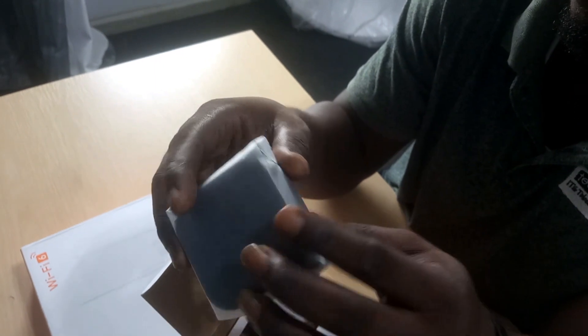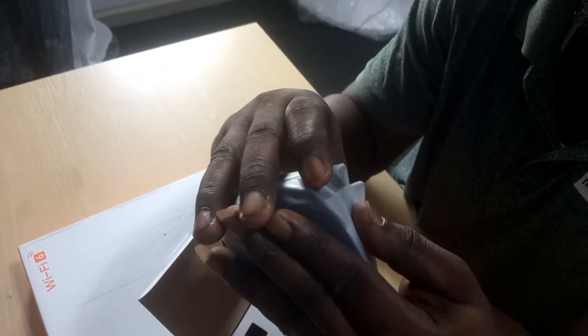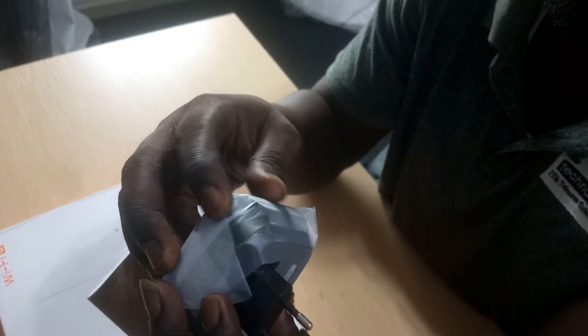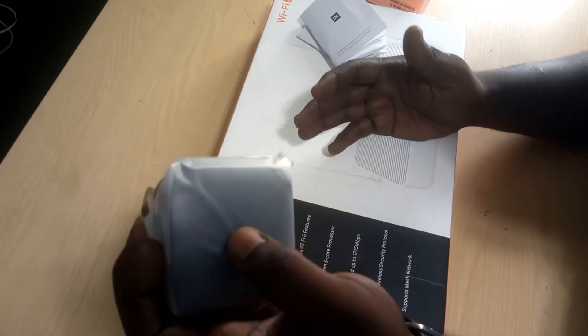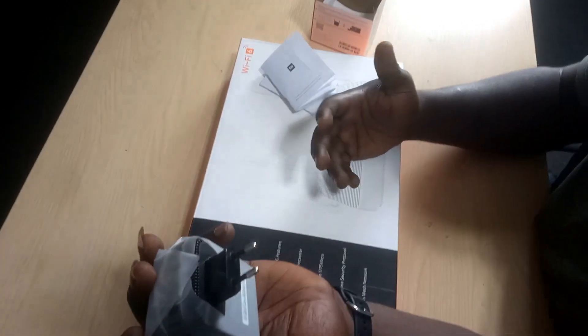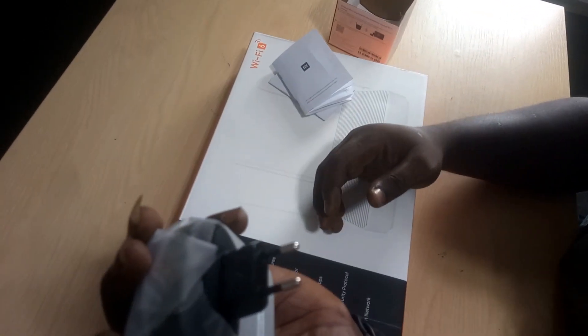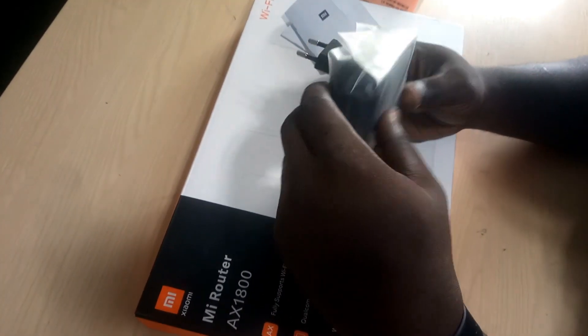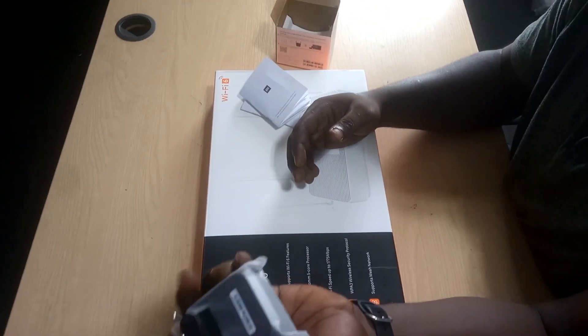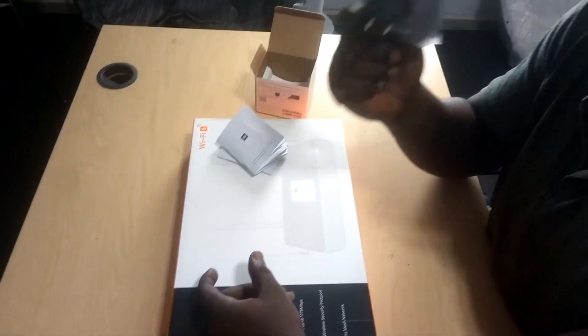All you need to do is find a plug at home and plug it in — you're good to go. It doesn't have a network port, so it pairs wirelessly with the AX1800 router. I haven't tried pairing it with other router brands yet, but in the course of the configurations we'll be able to identify if it works with other brands as well. Thanks for watching.